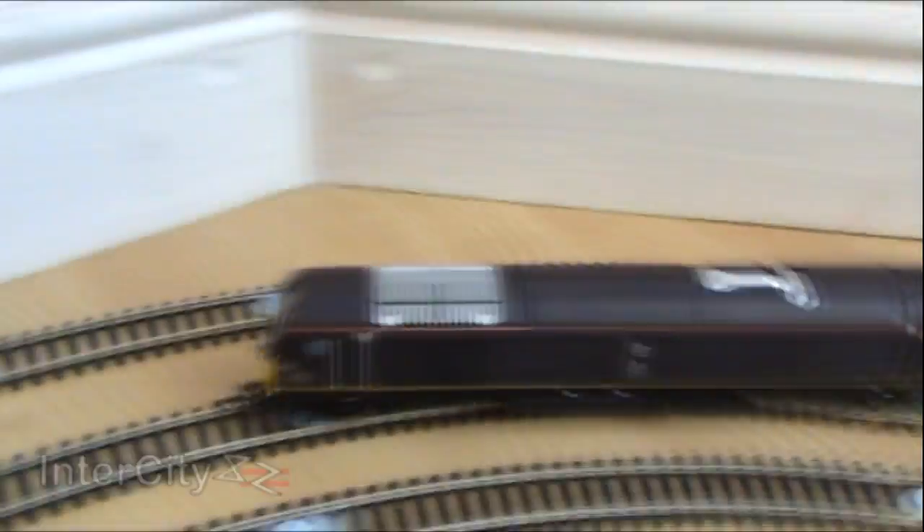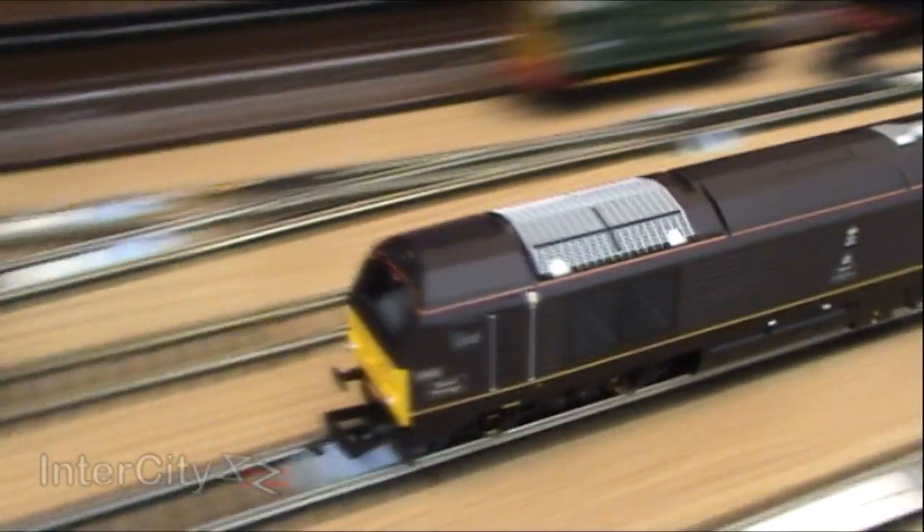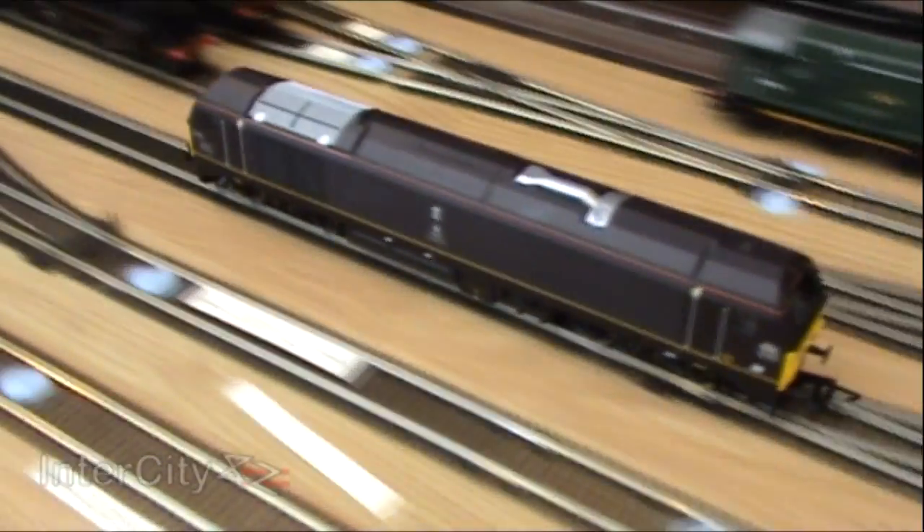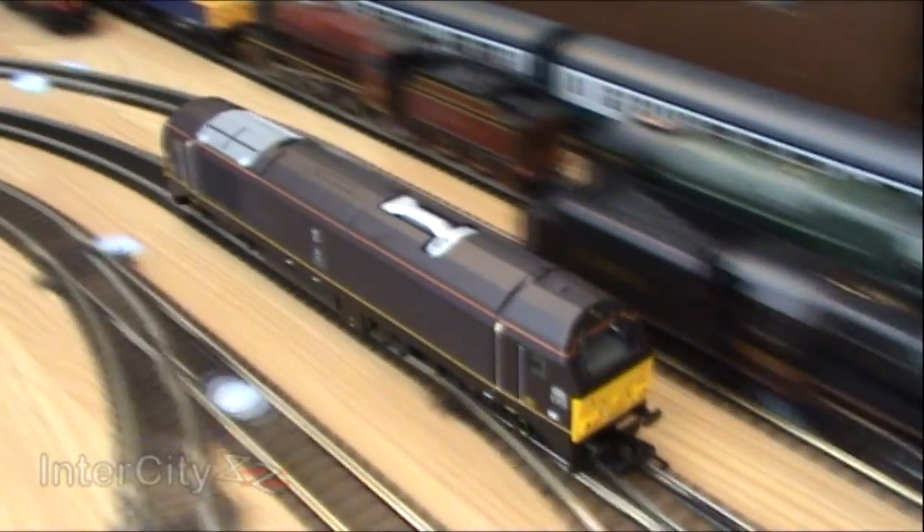Let's just get a few close-up shots and then get her to go slow again. She can go slow. In fact, it seems as if her gearing is designed really for her to go at speeds like this, which is perfect for the Royal Train, I suppose, because that train doesn't exactly speed around.